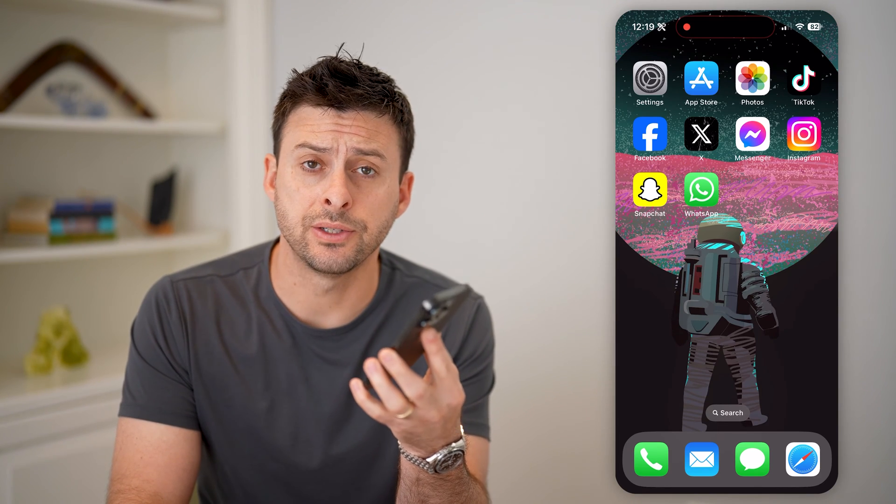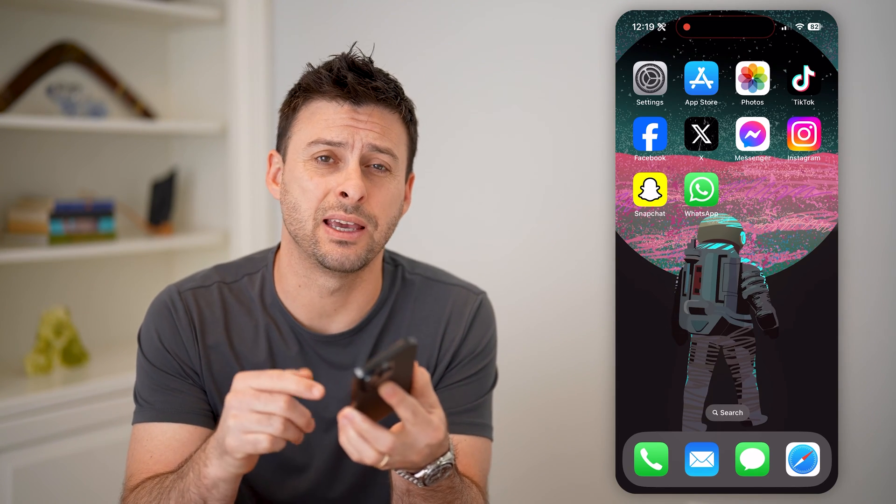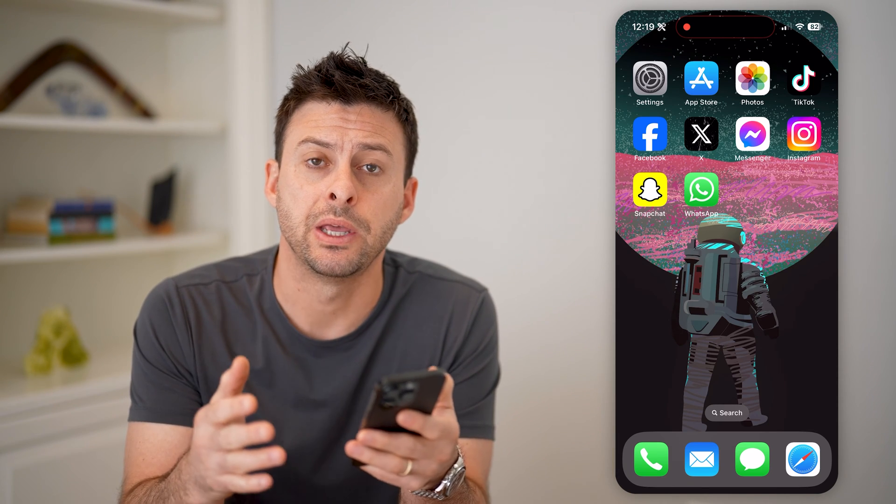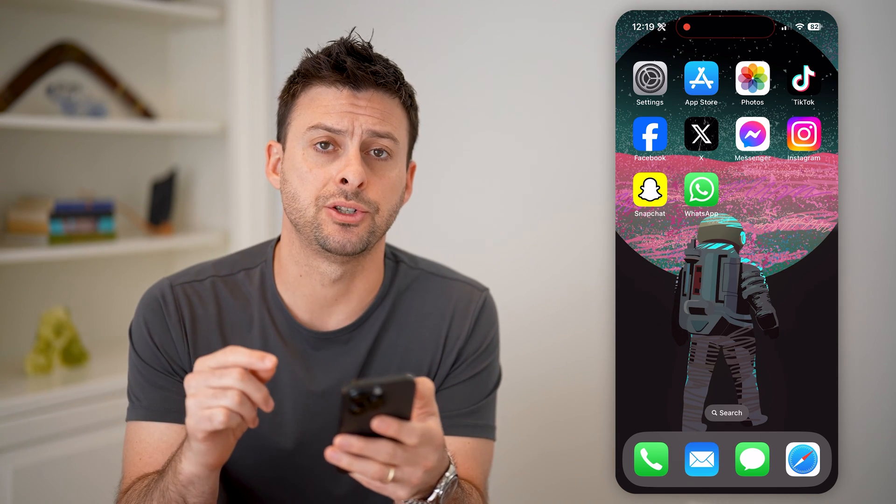Hey guys, Trevor here, and in this video I'm going to show you how to check if your iPhone parts have been changed or repaired. It's pretty quick and easy, so let's jump right in.